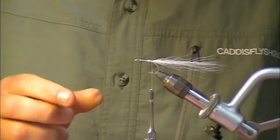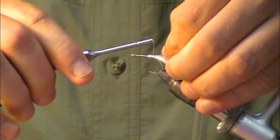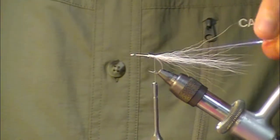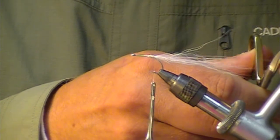On top of that we're going to take some mirage flashabou. Tie that directly on. I want that to extend past the tail approximately a half inch.